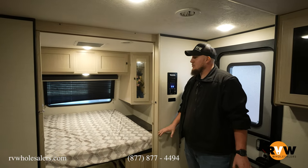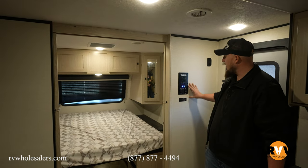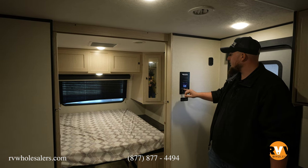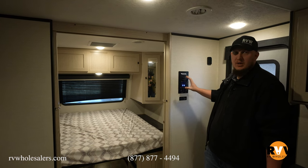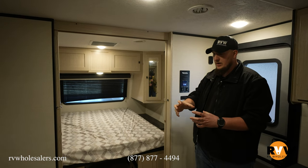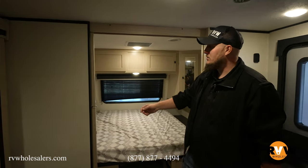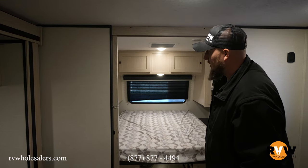Let's check out the inside. Here in the entryway of the Apex 251 RBK, as soon as you walk in you'll notice the control panel on the right-hand side — slide in, awning out — all your lights and everything on nice blue light-up buttons so you know what's on and off. Off to the right-hand side you'll also notice a speaker charger, so if you have a Bluetooth speaker you can charge it right there next to the door.